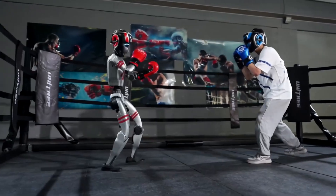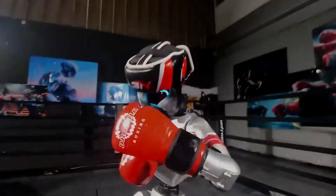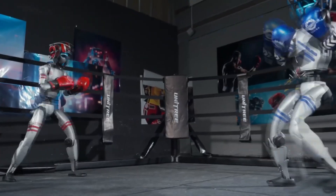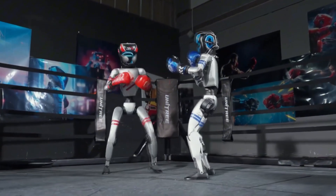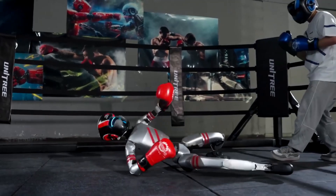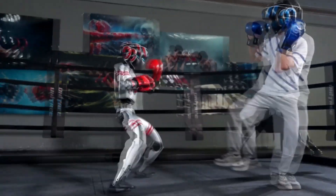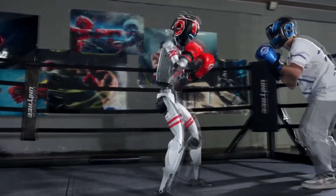Okay, let's switch gears and talk about something totally different: robot boxing. A company called Unitri Robotics is planning a big event called the Iron Fist King Awakening — a boxing match where two robots will throw punches at each other. They're using a small robot called the G1, which is about as tall as a 6th grader. In a video, the G1 was sparring with a human and even fighting another G1. It's not super fast yet and sometimes it falls over, but it always gets back up. That's pretty tough!